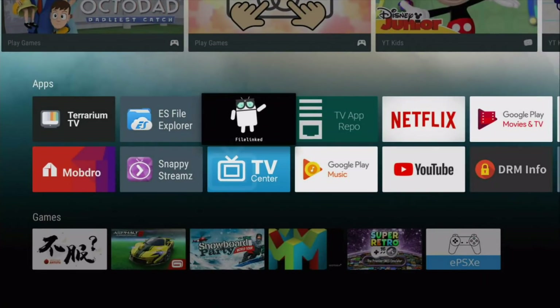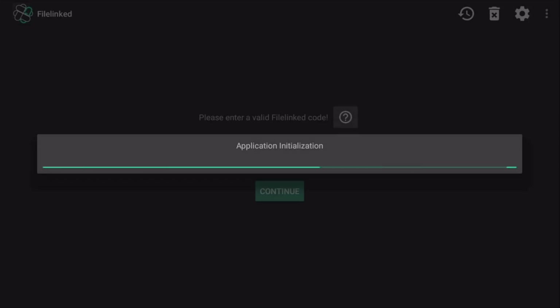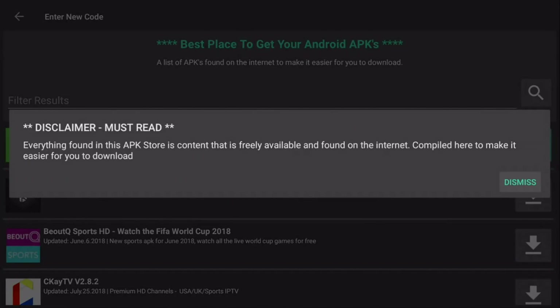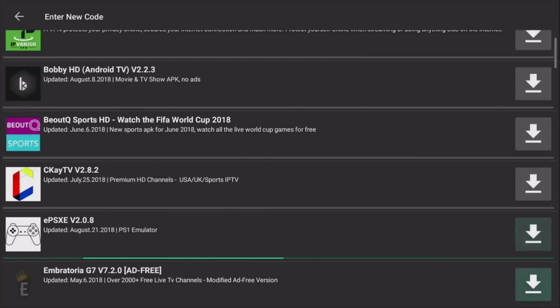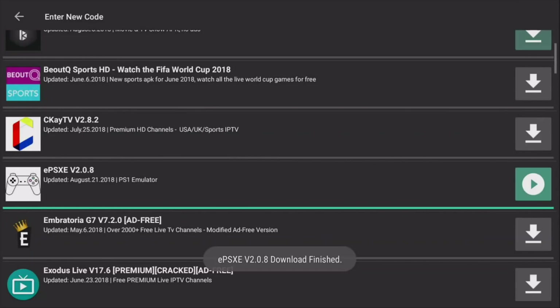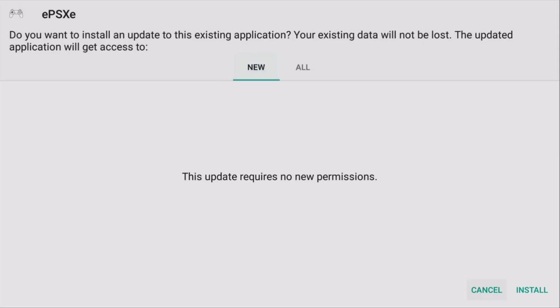First, you need File Linked. I will leave a link down in the description below. Use an app like Downloader or put it into your browser. Once you go ahead and launch it, use this code, which is 23119623. Click on Continue. It's going to bring you to the screen. Click on Dismiss. Go ahead and scroll down and look for EPSXE version 2.0.8. This is the cracked version of the paid APK. Click on Download. Once it downloads, click on the Play button again and click on Install.